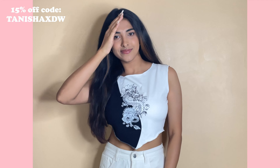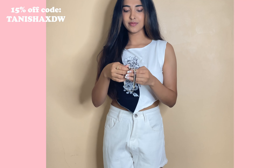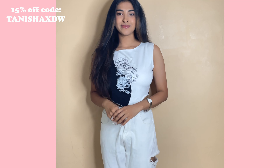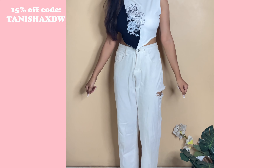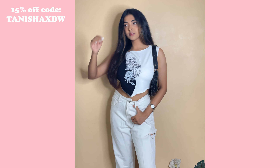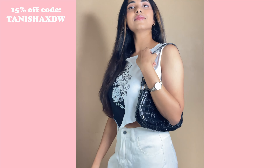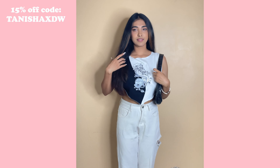Now let's get into the styling part! First, I have this cute satin crop top — the kind college-going and Gen Z people wear so much — paired with white stone-wash jeans, a very Gen Z style, and a baguette bag. The watch complements it so nicely; it doesn't take away from the Gen Z aesthetic but adds even more smartness to the whole outfit. This type of look is what I usually wear to brunches or when meeting friends.